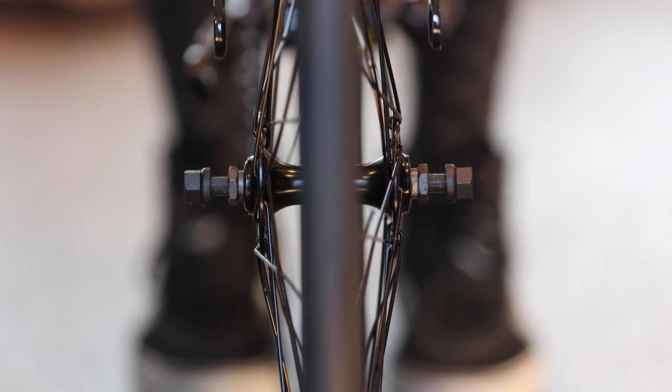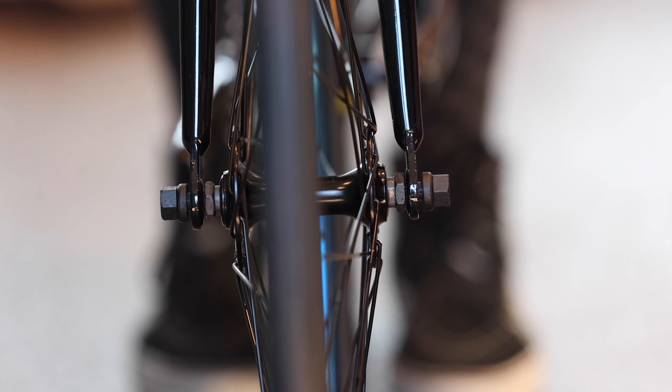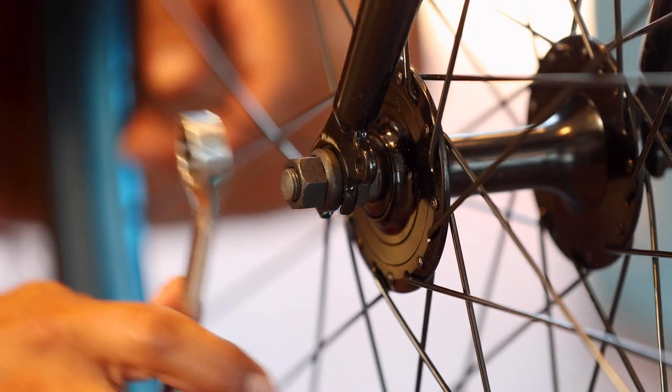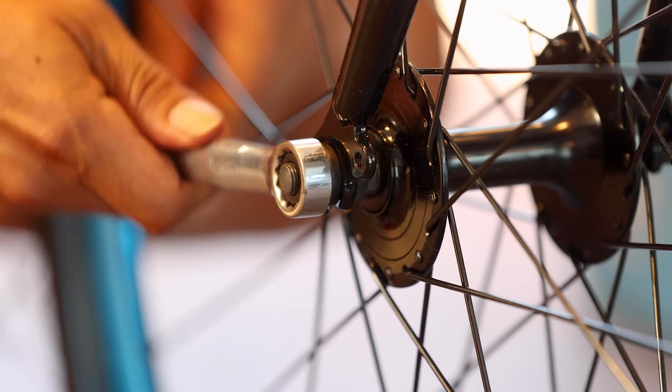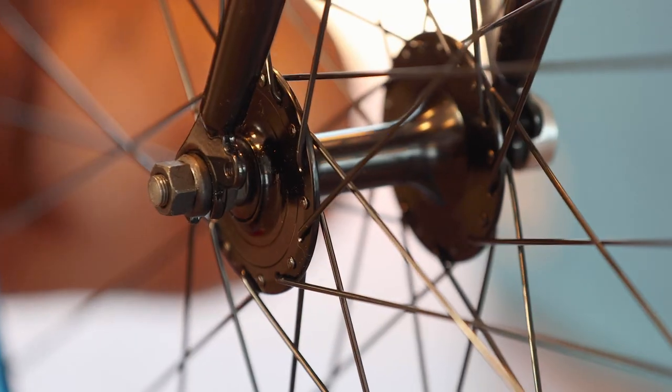Remove the bike from the box. Loosen the axle nuts on the front wheel and insert the axle into the fork dropouts. Tighten the axle nuts evenly on each side of the wheel using a 15mm wrench, making sure that the front wheel stays centered within the forks.